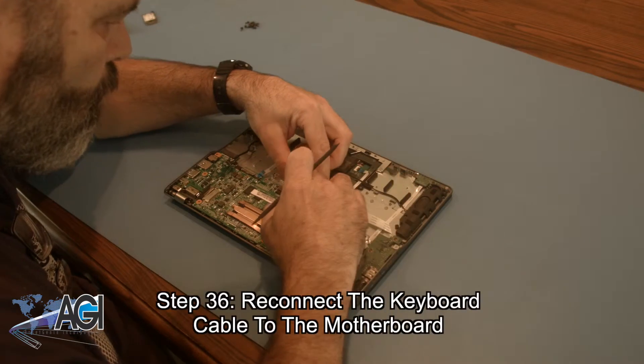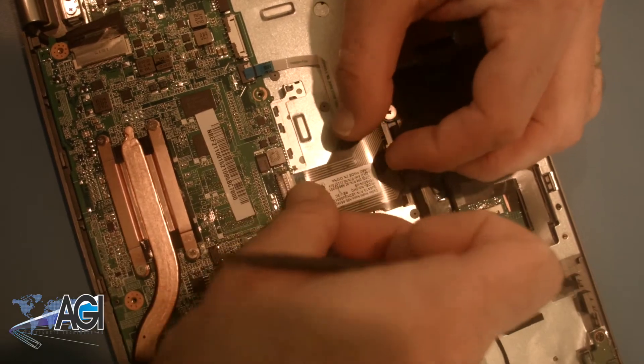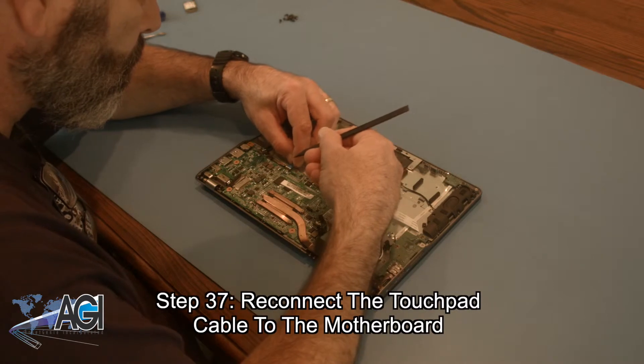Next, you will reconnect the keyboard cable to the motherboard. Now, you will reconnect the touchpad cable to the motherboard.